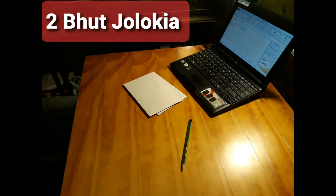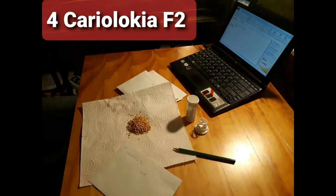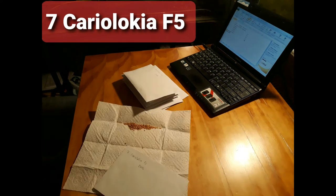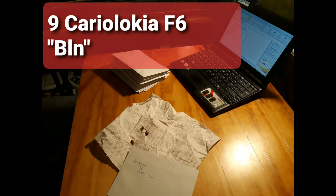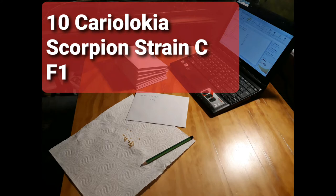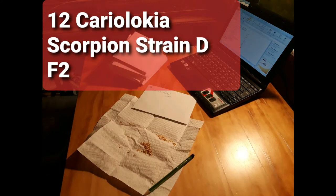Carioca, Budiolokia, CarioLokia F1. I bred this particular hybrid of Carioca and Budiolokia all the way up until the F6 generation. The CarioLokia from this locality produced a kind of Siamese fruit. This happened a few times actually in the Carioca-based breeding line.